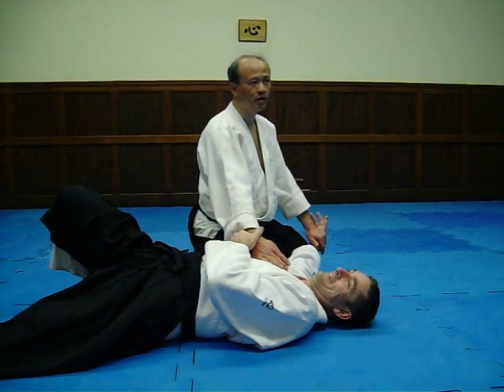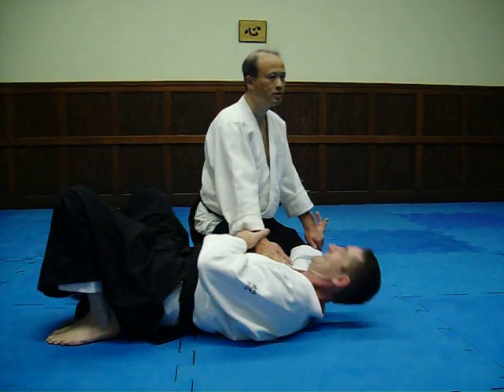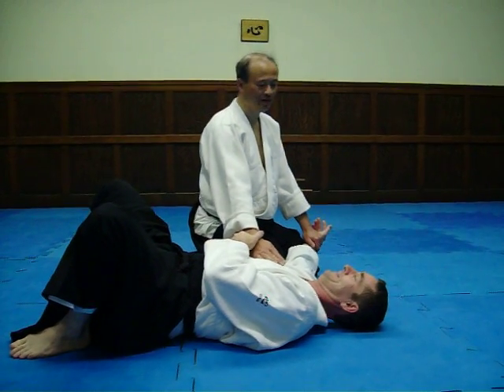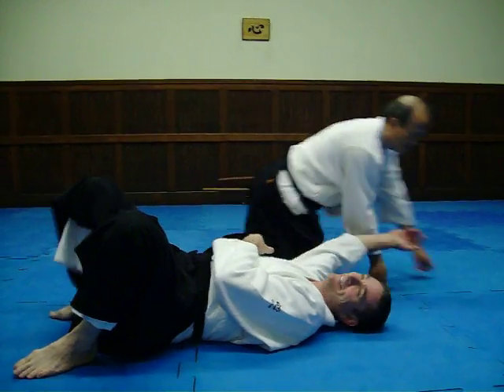If he is very strong — okay, try again. He can stand. And then sit again. Sit. That's all? Okay. Let's try. Do it.